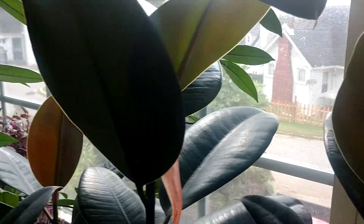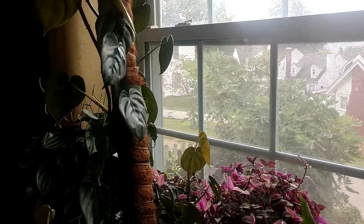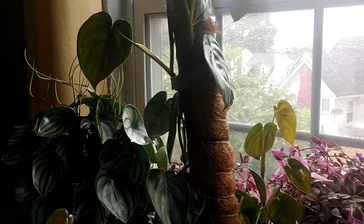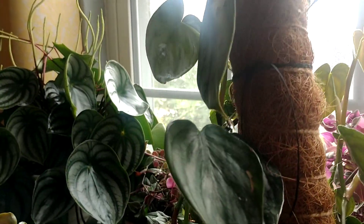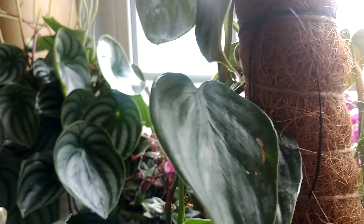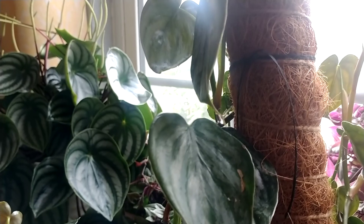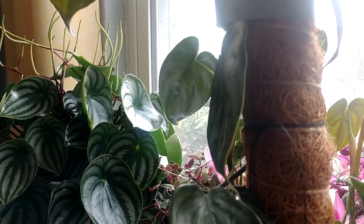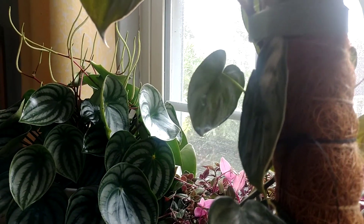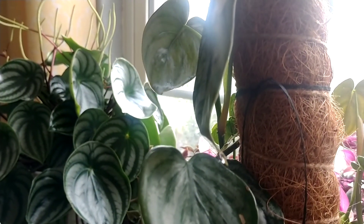So if you have a plant that is dripping a little bit like this, it's normal. It's probably nothing you're doing wrong — from what I've read, it's a pretty common thing for plants to do. I did just water it yesterday, which may have something to do with it, but I believe it's because it's just so humid in this plant room with all these tropicals.